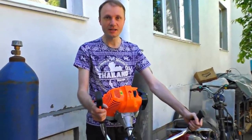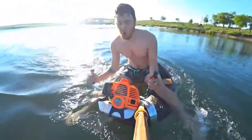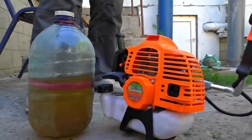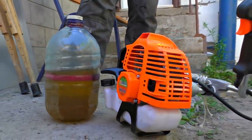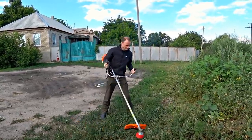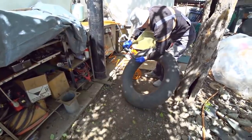Let's make a jet ski using a Kamaz wheel chamber and a string trimmer. We've got a very powerful petrol lawn mower called the Belarus BK52. We want to turn it into a boat with the help of this wheel chamber.